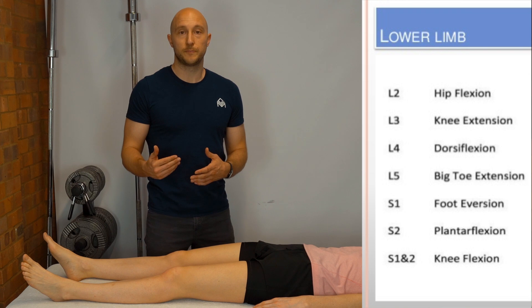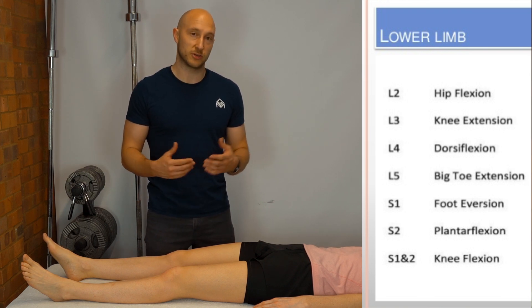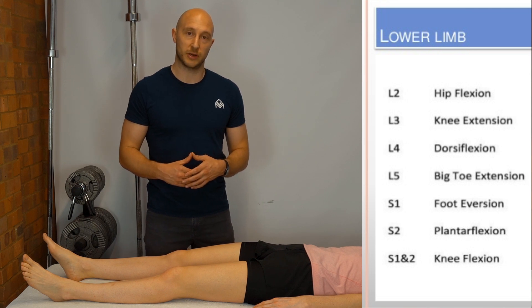For S1/S2, we look at plantar flexion of the foot. The easiest way to do this is in standing with a single leg calf raise.